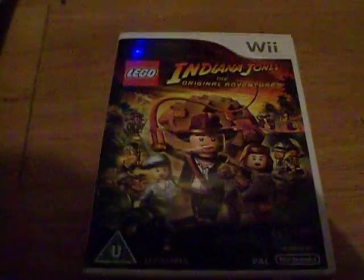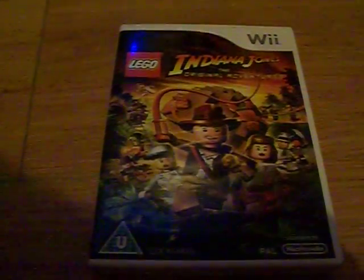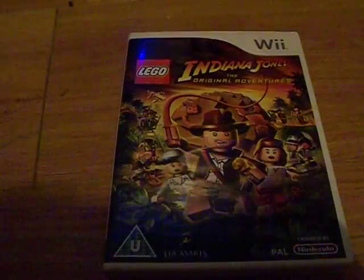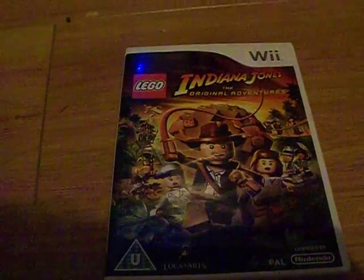For those of you that are familiar with installing the Homebrew Channel on software version 4.3 on the original Wii — this is the game that you're going to need. Indiana Jones... the software that you're going to use for this is called Indiana Pwns.